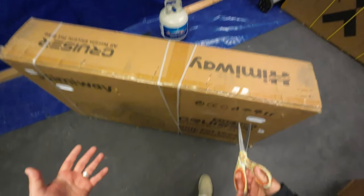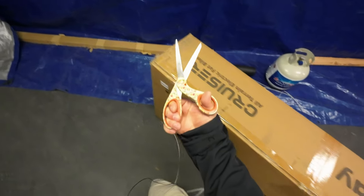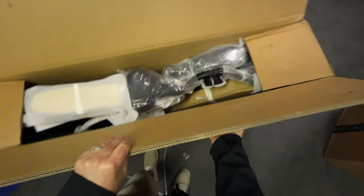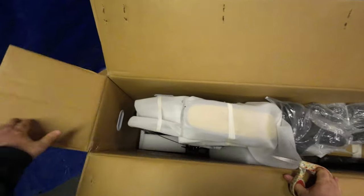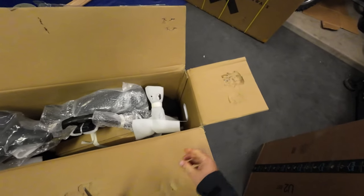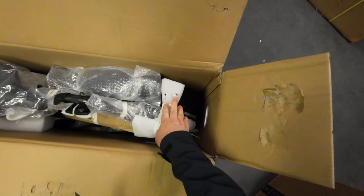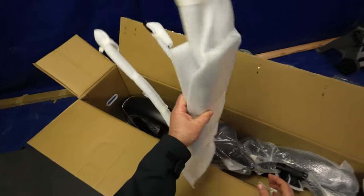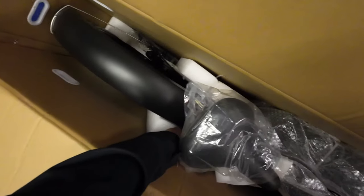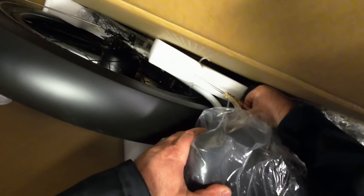Okay, so this is basically how it came. Just to let you know, if you do get one of these, always use scissors to unbox things. The top just opens up and you can see how this thing is packaged - it looks like it was packaged very well. There's a lot of zip ties and we're going to have to put all this stuff together, so I'm going to start cutting away at these zip ties because they're pretty much holding and anchoring everything in there.